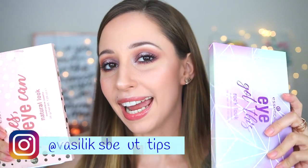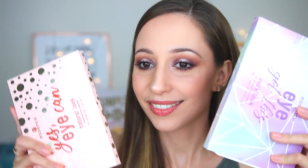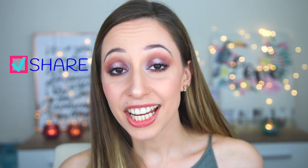Essence also released these eyeshadow palettes — the I Got This Rock Look eyeshadow palette and also the Yes I Can Natural Look eyeshadow palette. On Instagram I have a poll asking which one you would like to see in the next video, so go check my Instagram stories and let me know. Let me know if you have a favorite palette by Essence, and if you have tried this one, share this video with a friend that likes eyeshadow palettes.